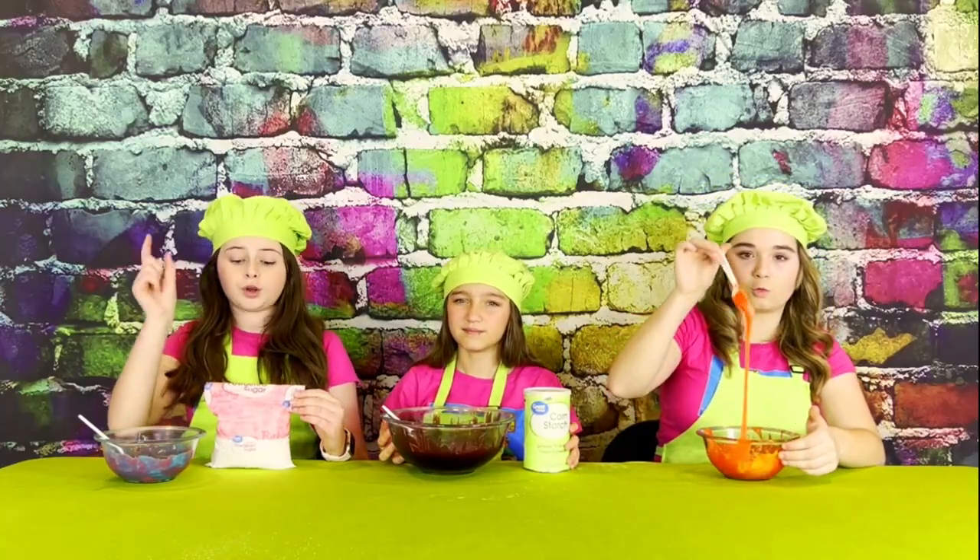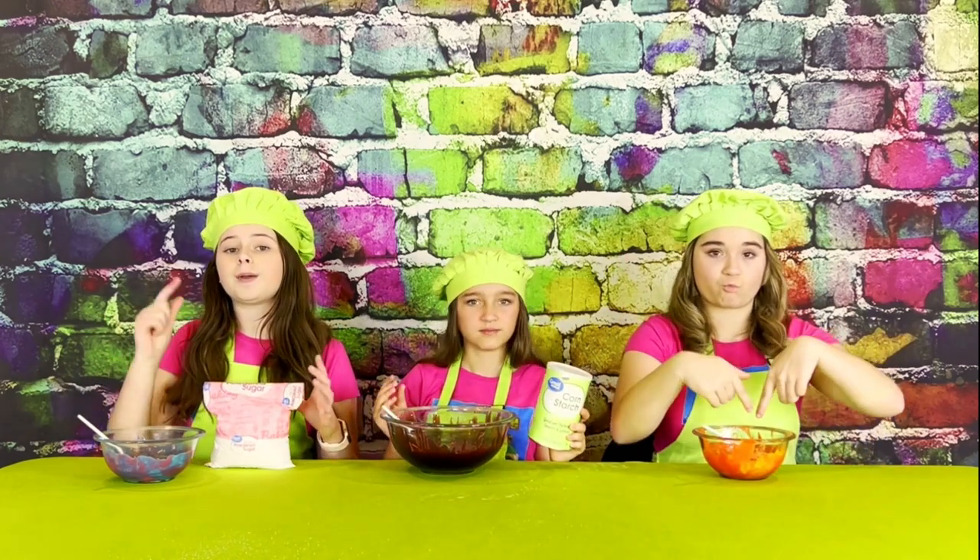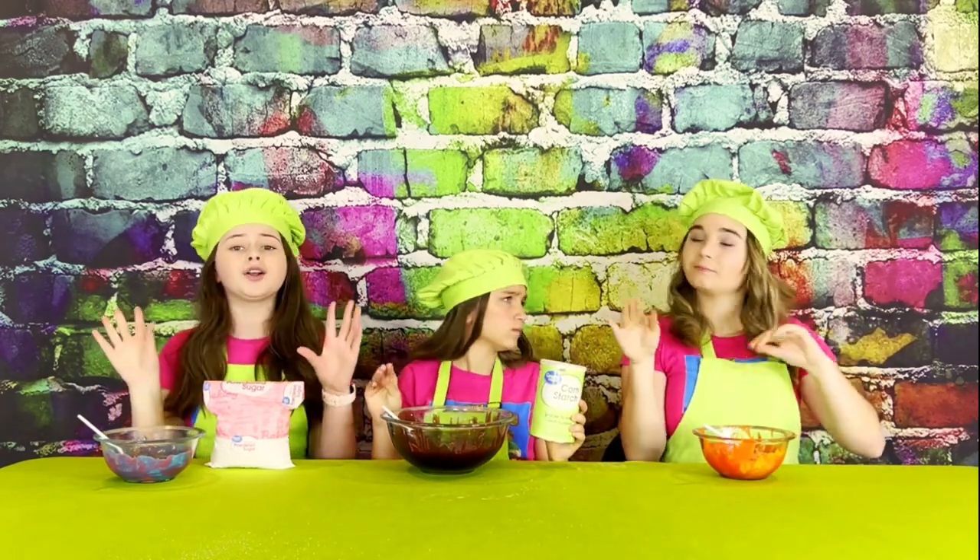Back to making our delicious slime. The next thing we're going to do is take one tablespoon of powdered sugar and cornstarch and add it into our mixture. We're going to keep adding and mixing until it's no longer sticky.